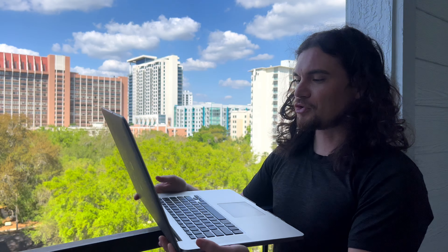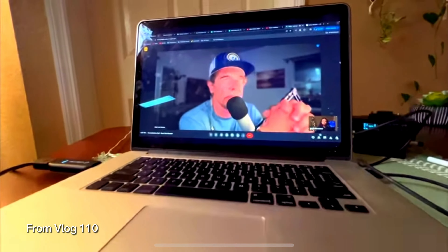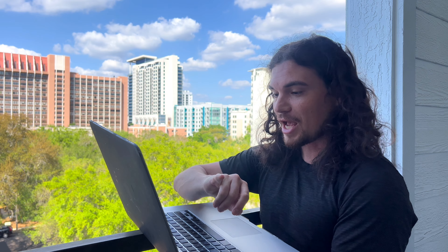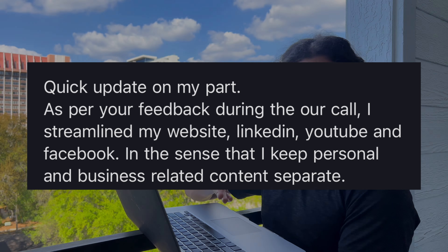I need to share this story. A couple months ago I did a consultation call with Rene, a filmmaker out of San Diego. We went through his whole situation, I gave him my suggestions, and a couple months later this is the email I got back. He streamlined his website, LinkedIn, YouTube, and Facebook to keep personal and business content separate. He applied to be a PA in the camera department for a film just to get a foot in, even though he operates at a higher level, and he was denied.